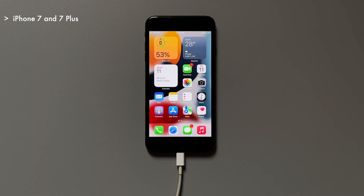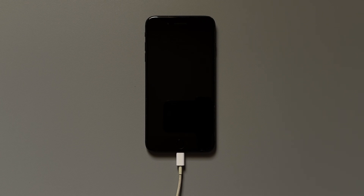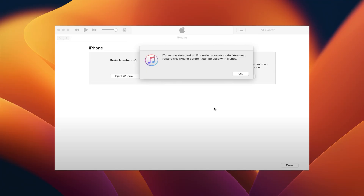For iPhone 7 and 7 Plus users, press and hold the Volume Down button and Power button at the same time. Release the Power button while still holding the Volume Down button for about 10 seconds. After that the iPhone will show a completely black screen and a pop-up window with relevant info will appear within the iTunes app. And done — your iPhone is in DFU mode.